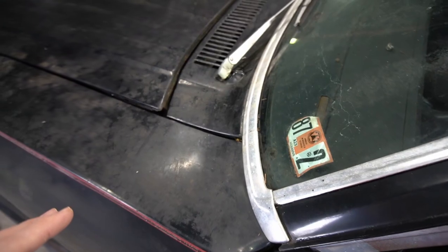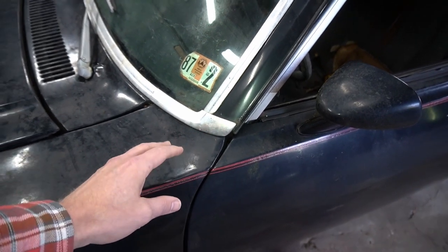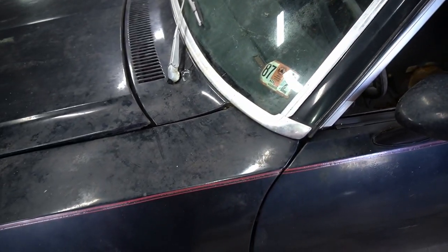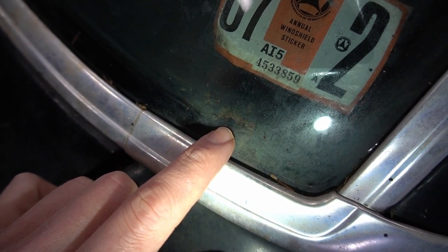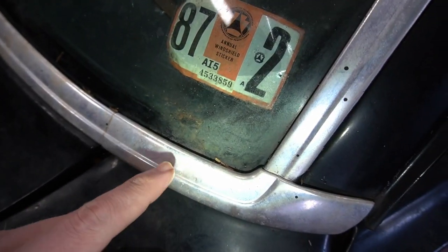Coming up here before we go to the door, we're looking for evidence of debris in the cowl vent. You can clearly see that we've got piles of debris down in the cowl vent. That's not a good sign because moisture gets trapped in there, causing the inner cowl to rust. When that happens, water goes to the inside of the car and likely rots out the floor pans. Coming to this corner, there's a rust hole right here in the upper cowl panel and dash area, and there's a good chance that extends pretty far down into the car.